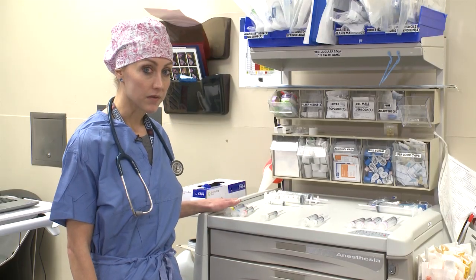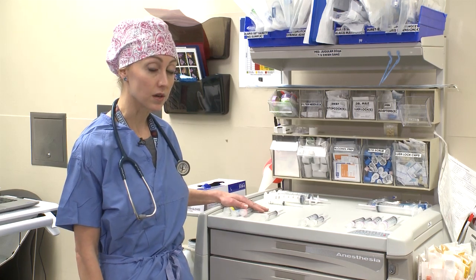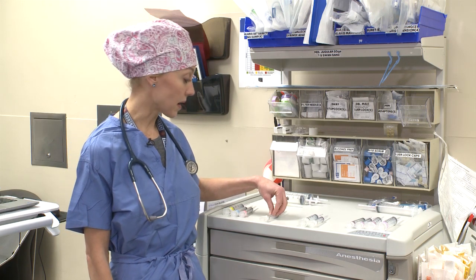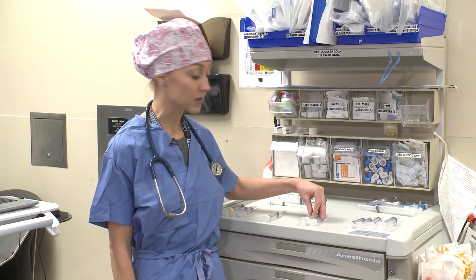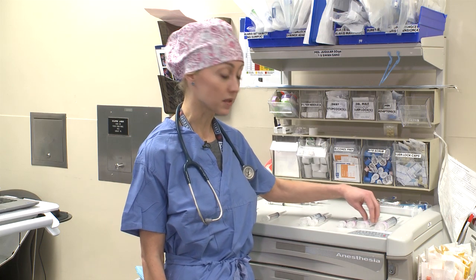Next, on your back table you'll have your drugs. You will have standard induction drugs — propofol, fentanyl, and your paralytics. Have a syringe for your antibiotics. Next you're going to have a variety of syringes both for uppers and downers. You have cardine and nitroglycerin, and next you have your epi, neo, and vaso syringes.